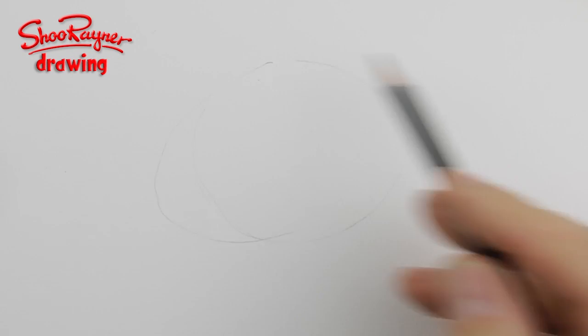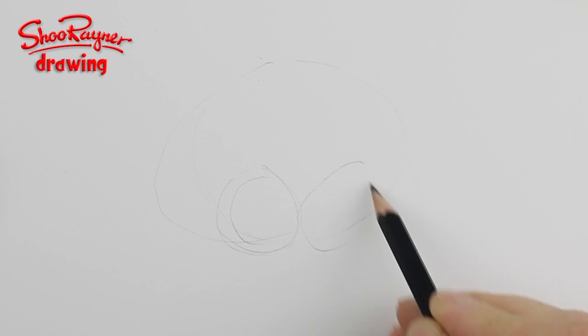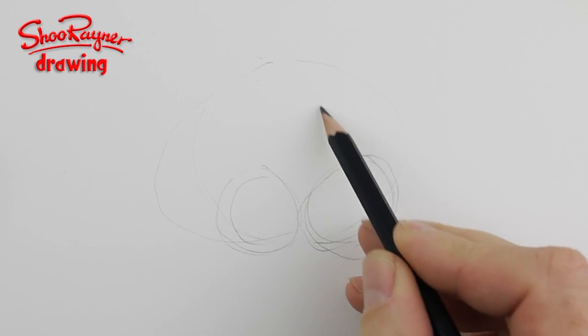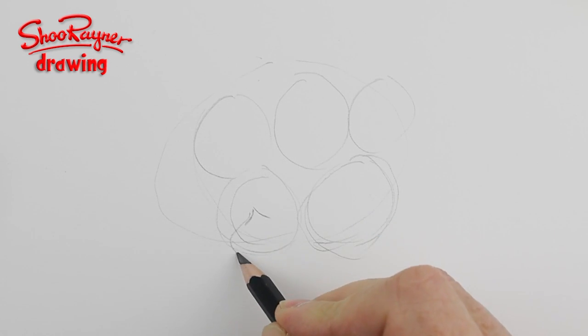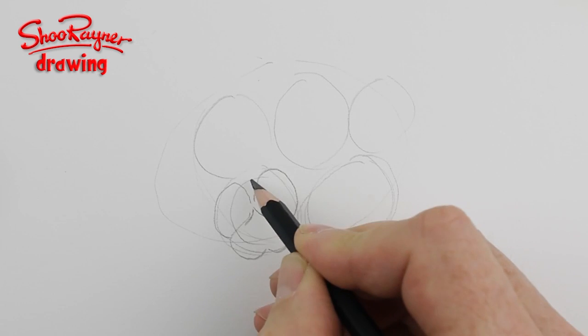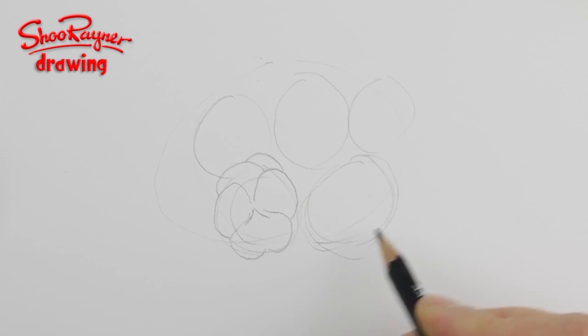Today I'm going to show you how to draw a posy of pansies. If you saw my last video then you'll know how to draw a pansy. So I'm drawing two circle guides there — one about there, one there, and one there. You need this little v-shape, and then it becomes a heart shape that follows around there, and you're going to get a big petal at the top.